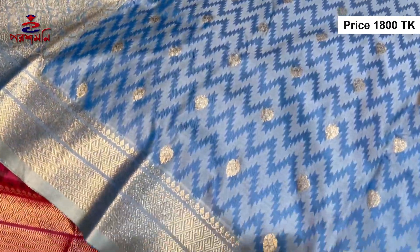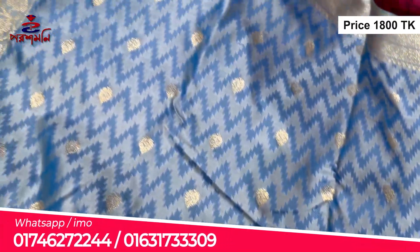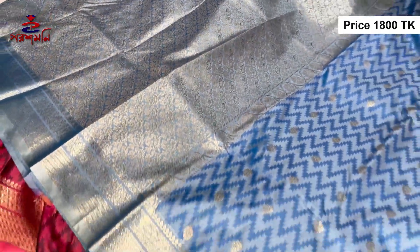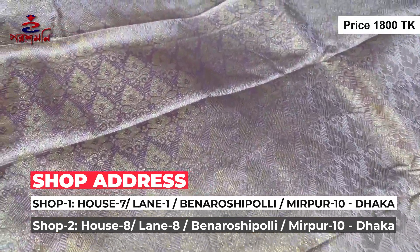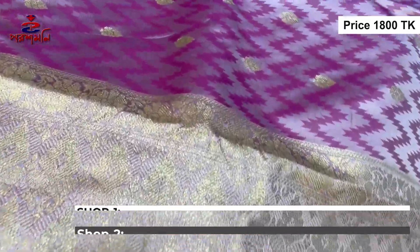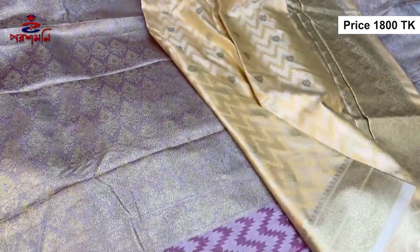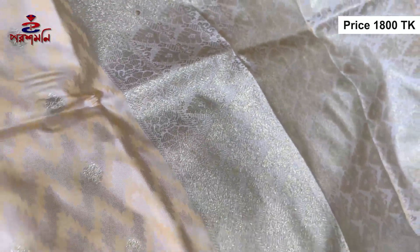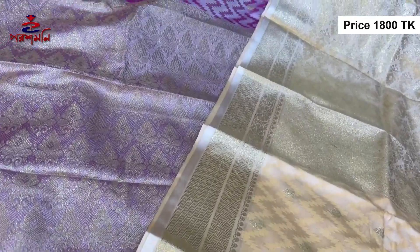Here we will see the 4th color. This is a deep color. It is a big design and it is a good design. This is the one I need to do and use.